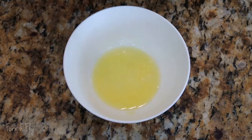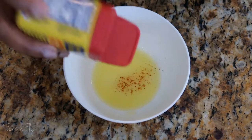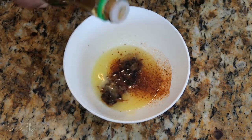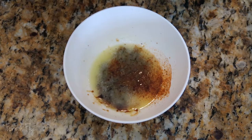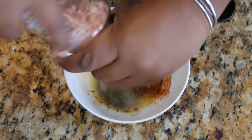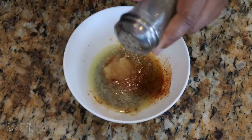First, we have to add to the bowl some melted butter. We're going to add some Obe — low sodium soy sauce. And I'm just eyeballing everything. Himalayan pink salt, some ginger, pepper.